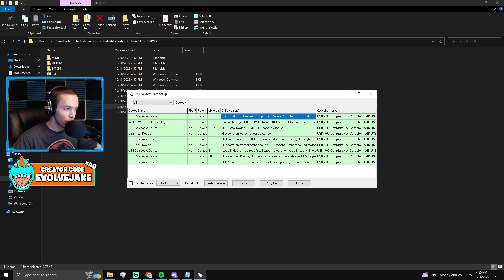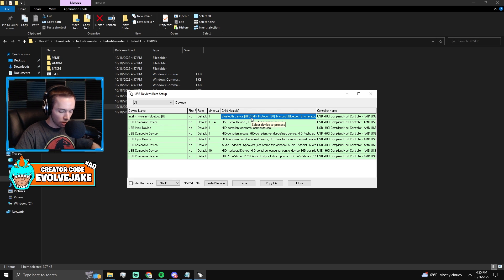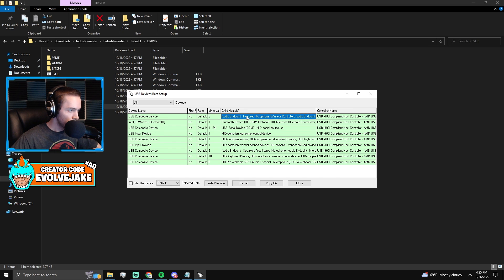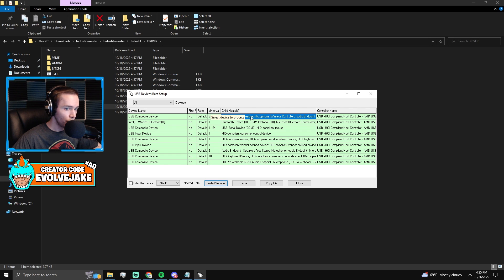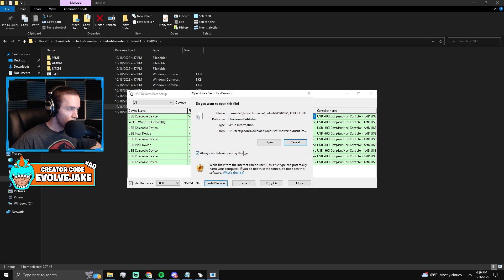Now you need to find your controller. Go to all devices. If you're playing a PS5 controller it's listed as audio endpoint headset microphone. If you can't find your controller, just unplug it — it'll disappear — then plug it back in to identify it. Hover over your controller, click install service, then open. Go to select rate: set it to 8000 if you have a PS5 controller, or 1000 for PS4 or Xbox. Then install service, open, and finally filter on device, install service, open.